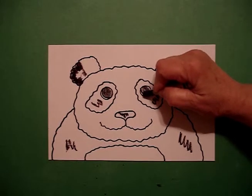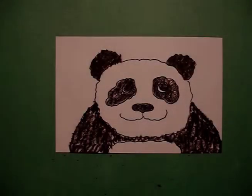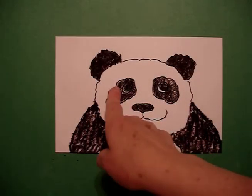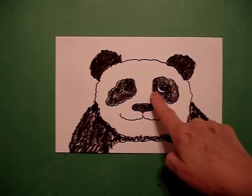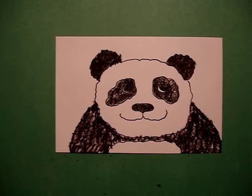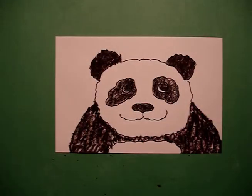It's going to make a difference when we end up looking at the panda all colored in. When you're using black and white, you have to be really conscious of what is white and what is black. Here's my panda all colored in. As you can see, those little white crescent shapes are very important so that you can delineate and see what his eye really looks like. You can cut him out, put him on a piece of green paper like bamboo, and he's ready to go.